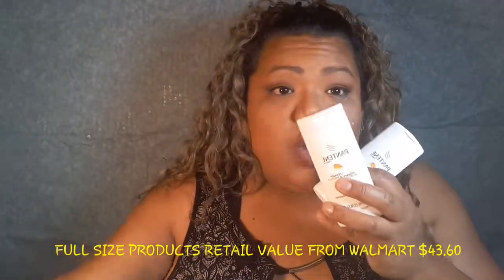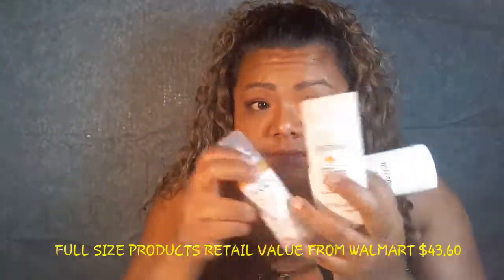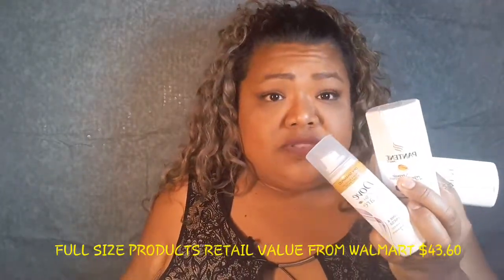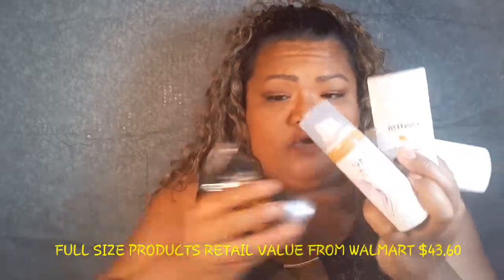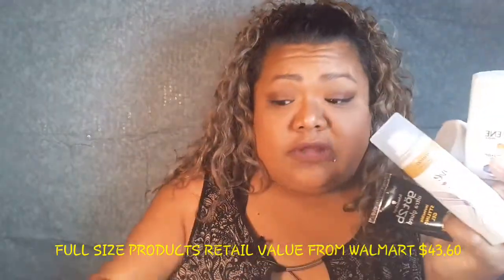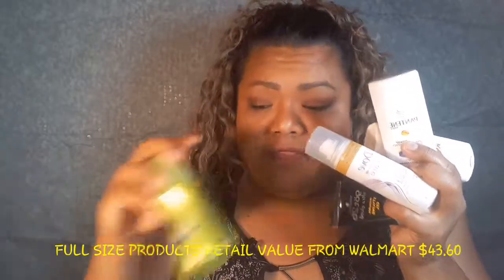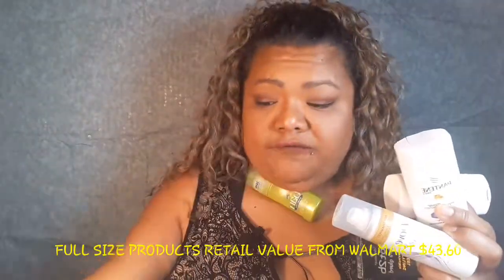Five dollars is a good deal for eight products. If you were to buy these products in the Walmart travel size bin area, the highest is like three bucks and the lowest is 99 cents, with some at a dollar 97. You couldn't purchase all of this for five dollars.